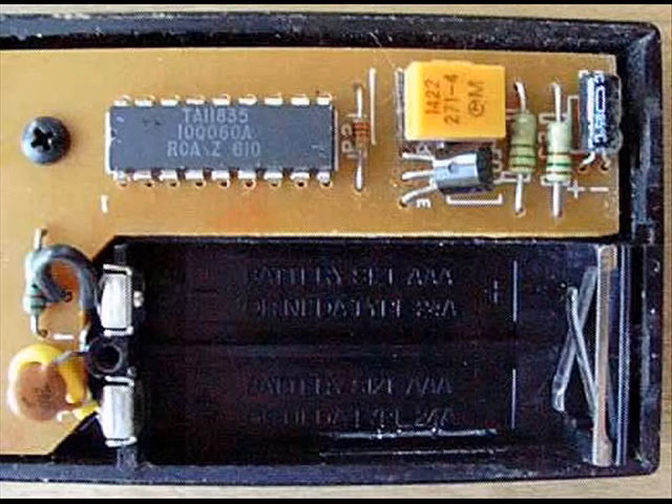To the right of the chip, you can see a diode, a transistor which is black with three LEDs, a resonator which is yellow, two resistors which are green, and a capacitor which is dark blue.